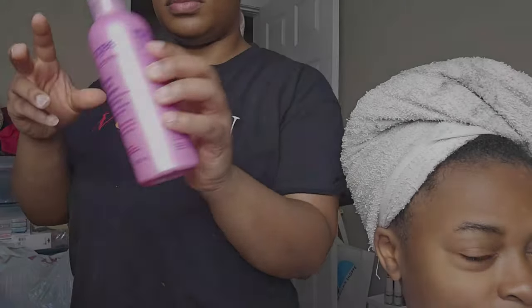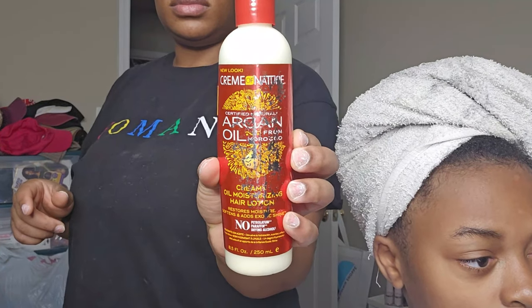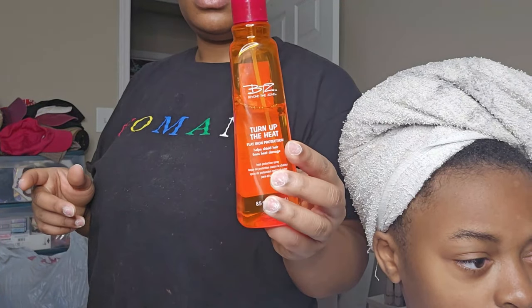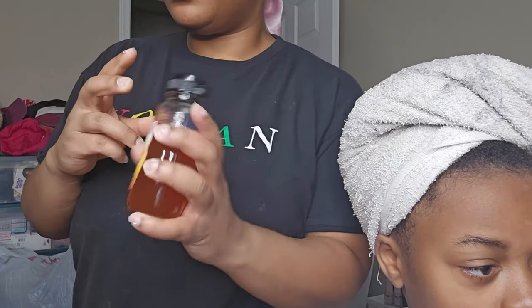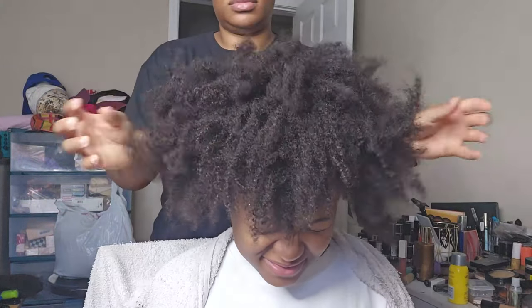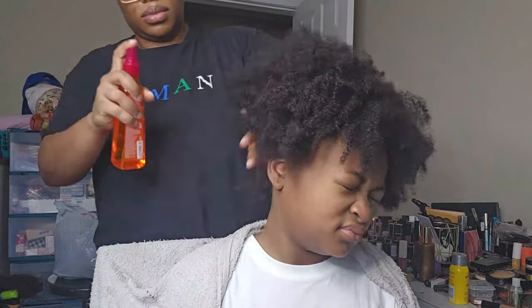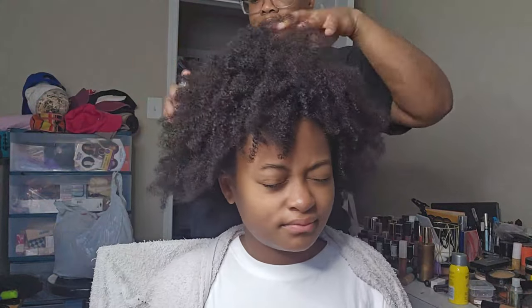What's up you guys, I'm going to be showing you how to achieve this hairstyle on Gabby's hair. I'm using the Afolgy entire Afolgy line, this hair moisturizer by Cream of Nature, Camille Rose leaving, and a heat protectant. Her hair is freshly washed, shampooed and conditioned — I used the Dove hydration.